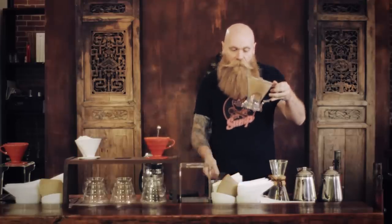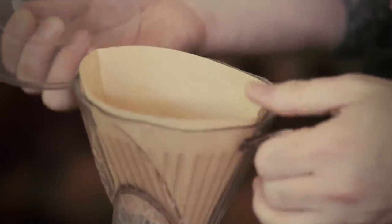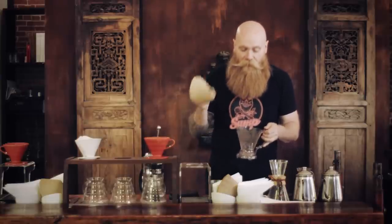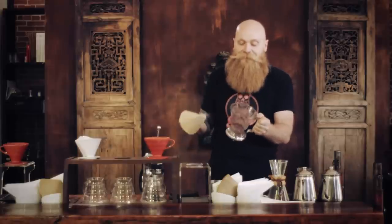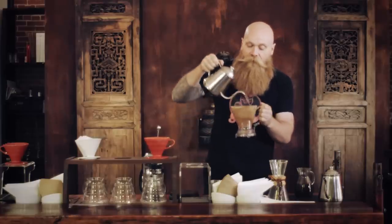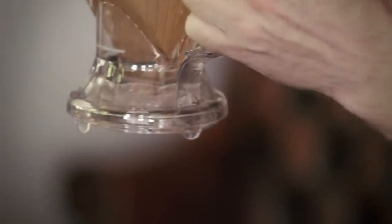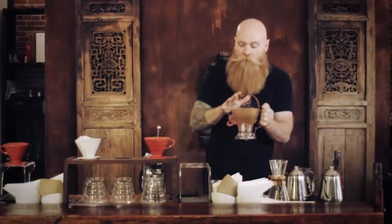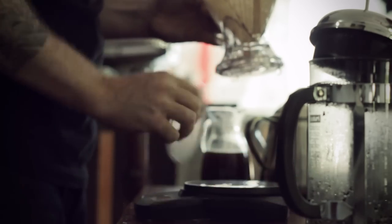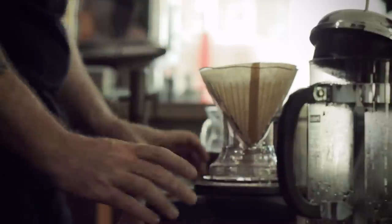This thing I just grabbed is called a Clever. It's made of plastic and you can get them for under $20. What's neat about it is it has a paper filter. You put your paper filter in and, just like with any brewing system, you want to rinse your filter to get that paper taste out. You can see I'm pouring this in but nothing's coming out — there's a little mechanical stopper in the bottom, so until you set it on a cup, nothing comes out. You want to do everything on the scale to manage the mass of the coffee and the mass of your water.